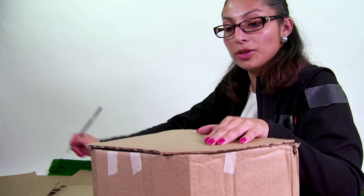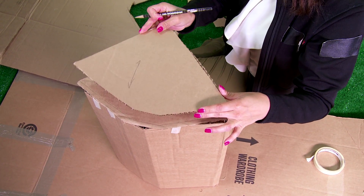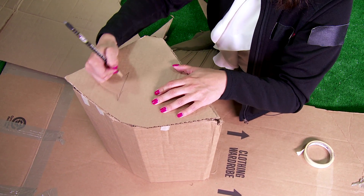This one has the corrugation going this direction and my corrugation is going this way.